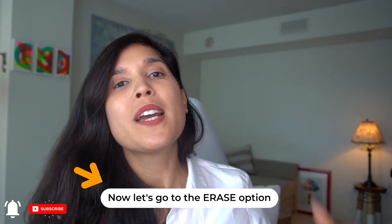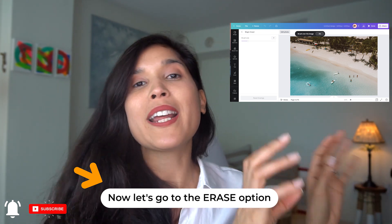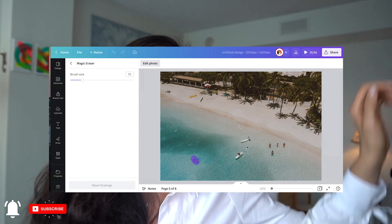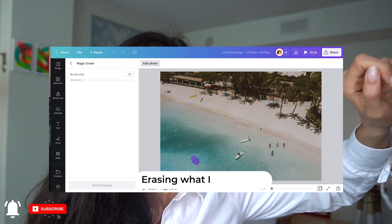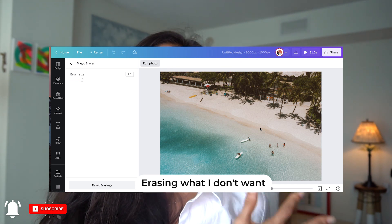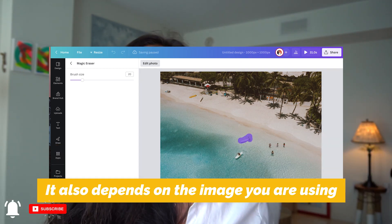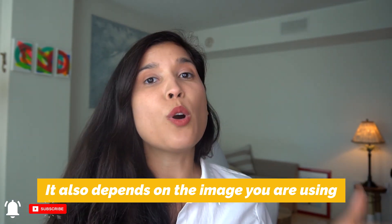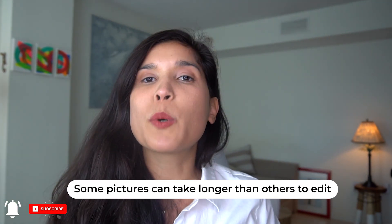Now let's go to the erase part. There's a picture already included by Canva when you choose to try it — it's a beach scene. What I do is try it out by erasing the surfers. It's very easy. Just note that this is Canva's own example; when using your own uploaded picture, it may take more time depending on the complexity of what you want to erase. That's feature number one.